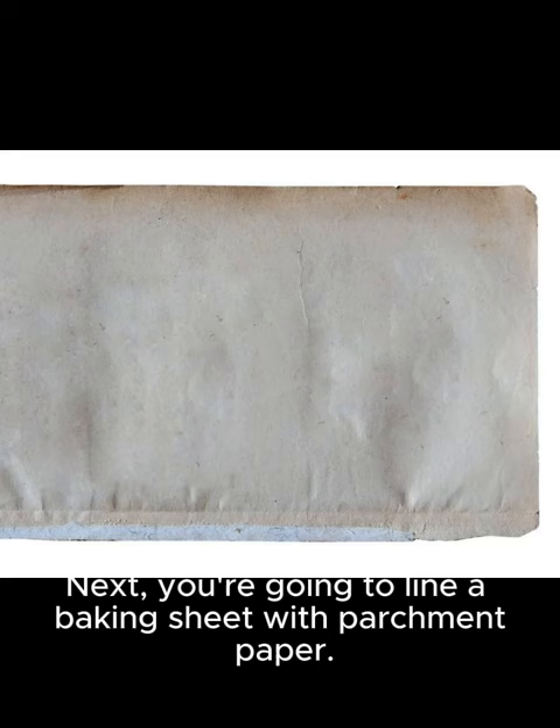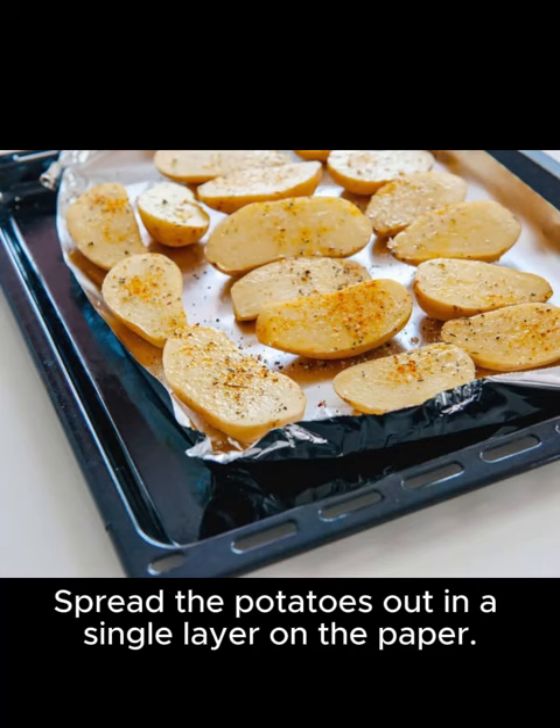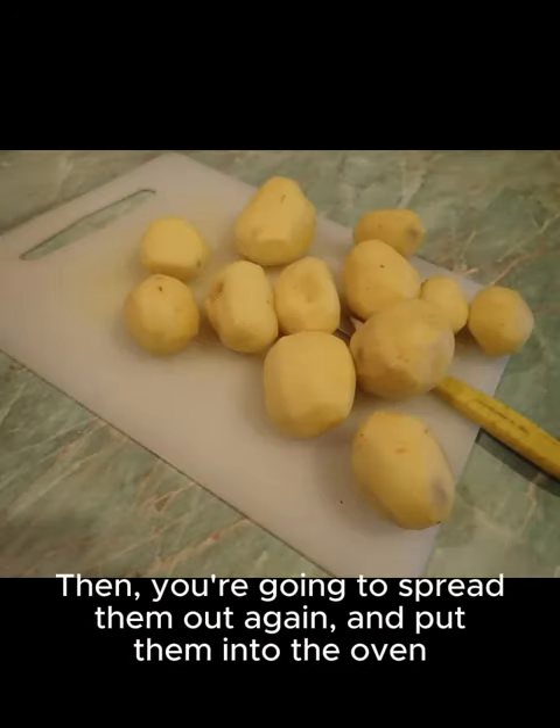Next, you're going to line a baking sheet with parchment paper. Spread the potatoes out in a single layer on the paper — this way they'll all cook at the same rate. Then, spread them out and put them into the oven.